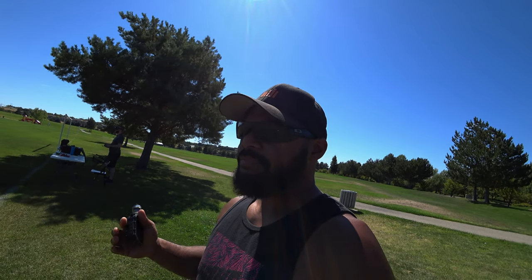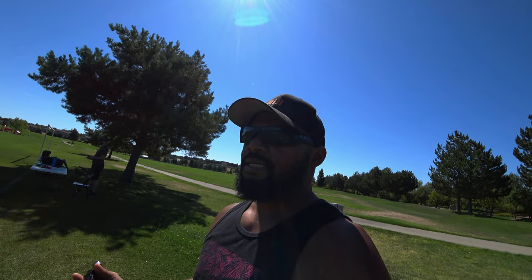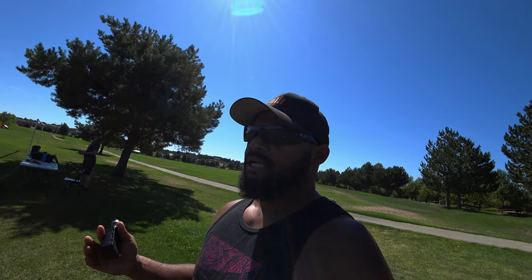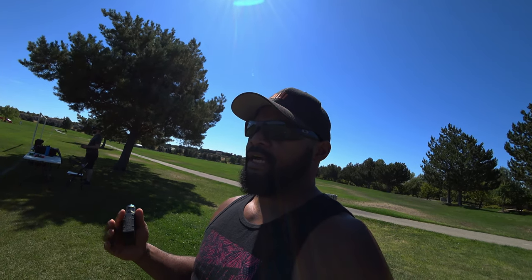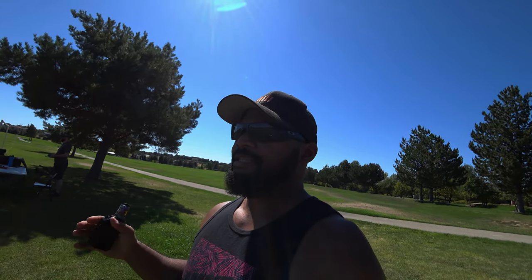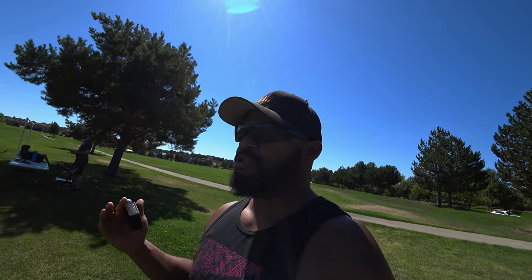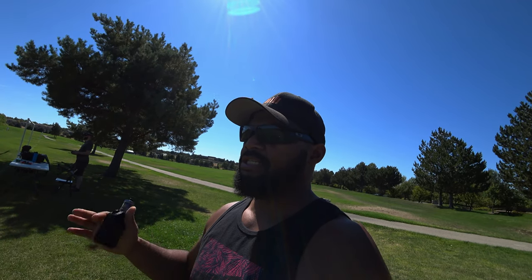In terms of range and penetration, so far I'm pretty impressed. It's not going to be as good as analog just because analog is not pushing nearly as much data through the air. But for basically a GoPro-like feed in the goggles, what the system can do at a quarter mile on 25 milliwatt — I'm impressed, and I'm relieved that it doesn't suck. I'll just say that.